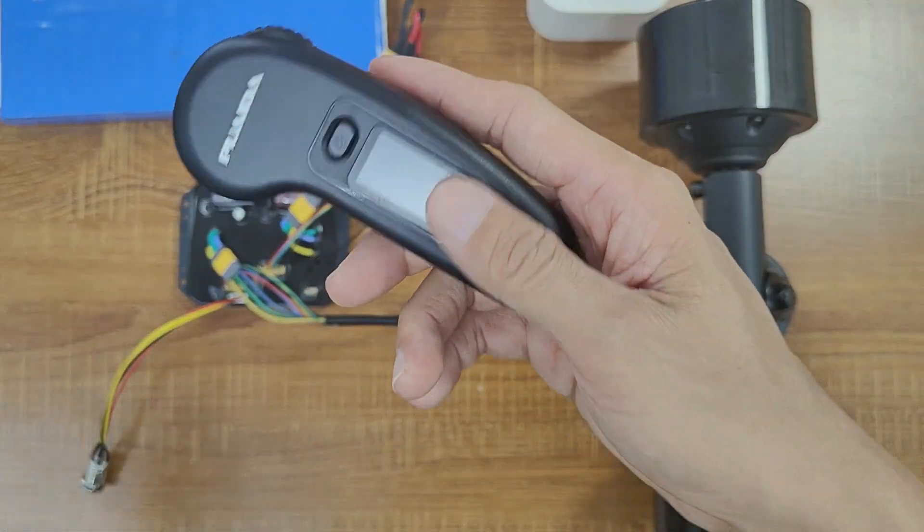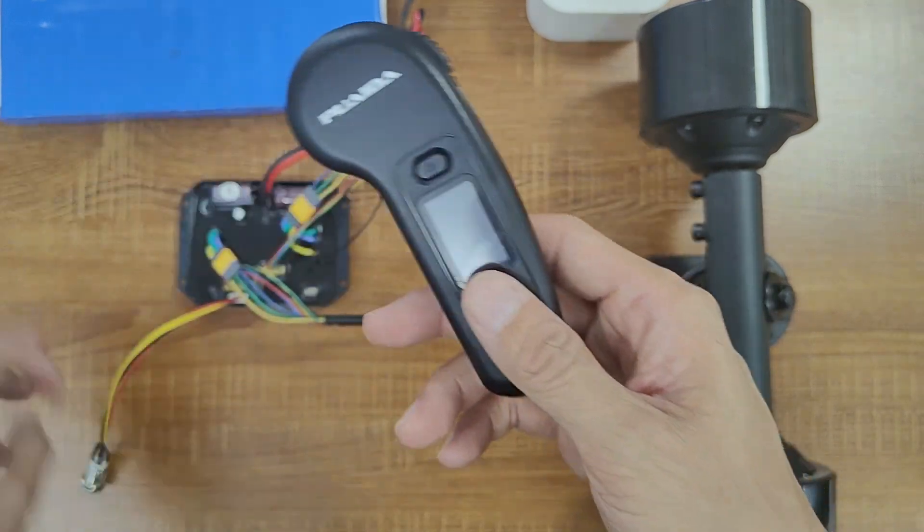Now onto the remote. It's smaller than the old one and I think it feels better in your hand.